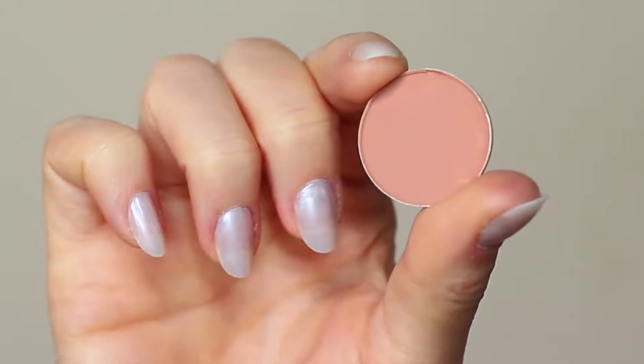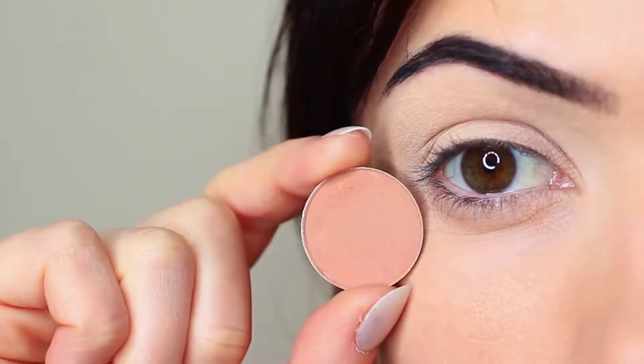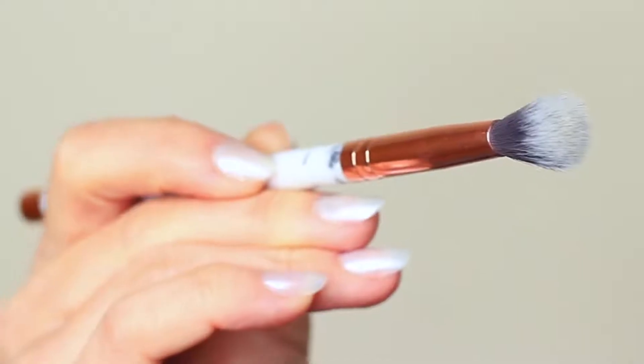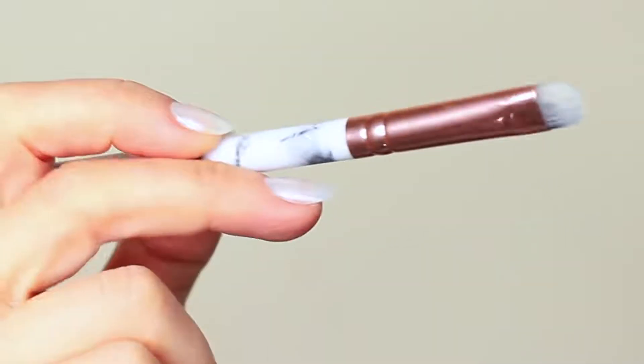I'm first going to take that crease shade, which is a matte tone, and I'm going to take my blending brush. You only need two brushes for this look — a blending brush and a flat brush.